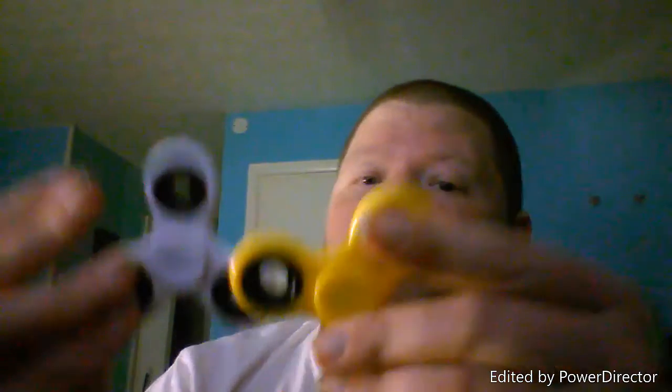Yeah, I'm gonna have fun with these. I've got another one that's on the way from China. Well, these two came from Walmart, but if you look - this one you can see it says China on it. So who knows.